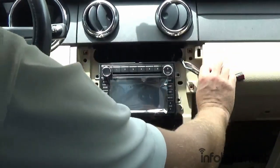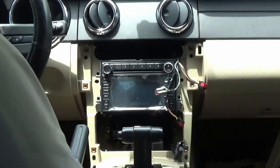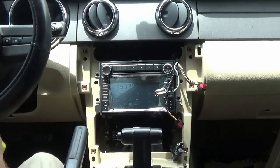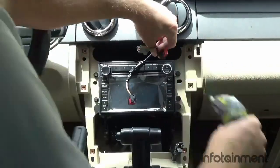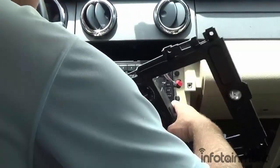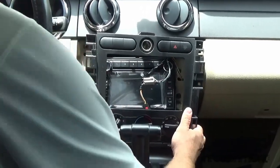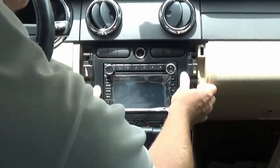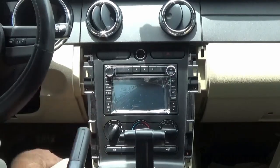Now that everything is plugged in, you'll notice the screw holes line up perfectly, so we can reinstall our four screws.